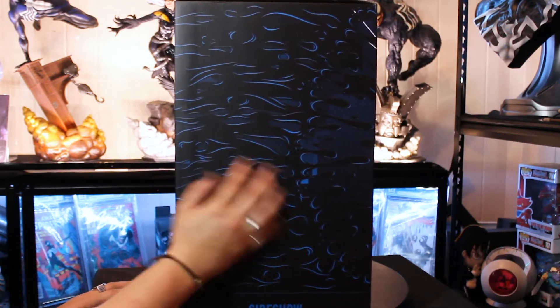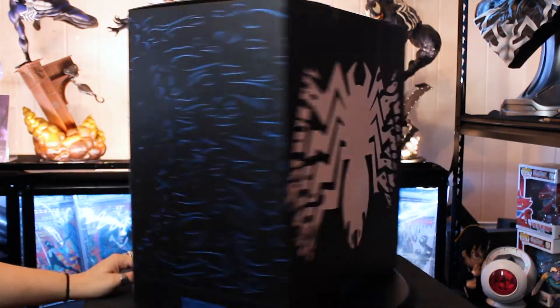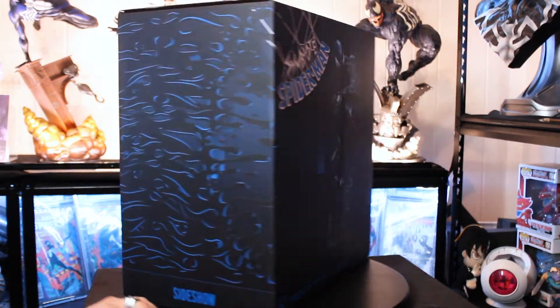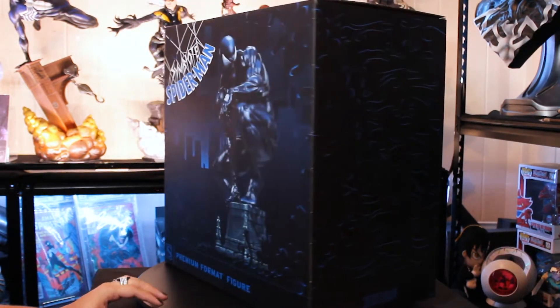Same with the side here — same goopy stuff. At the top, just Symbiote Spidey. Bottom, same deal. I have gotten number 2010 out of 5000. That is a really big number. Unfortunately, it's a bit too big. But I think this guy looks awesome. Near perfect.